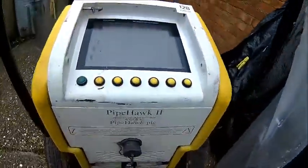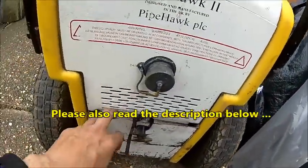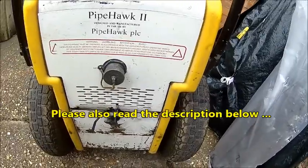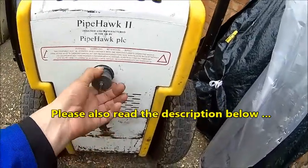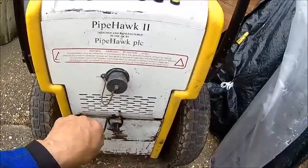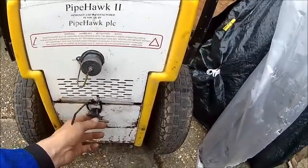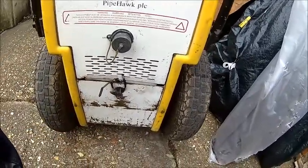Here we have the radar. It's a Pipehawk 2. What they normally do, they suffer from dead batteries. I think this is the charger and the data port — we need to figure that out. You can extract the data. It feels a bit light, so the battery might be out.